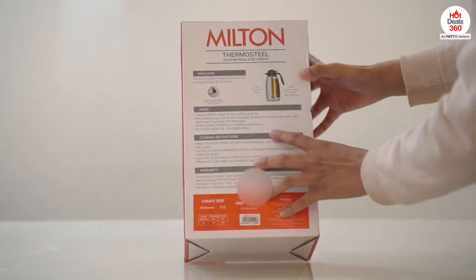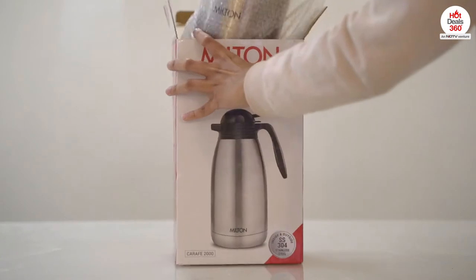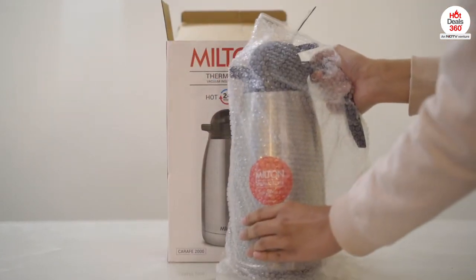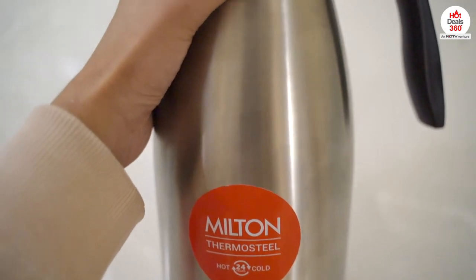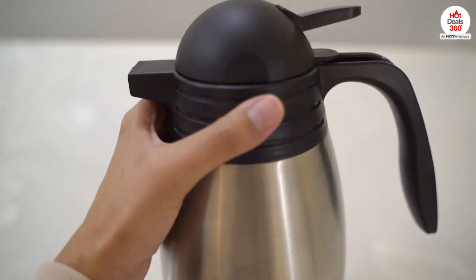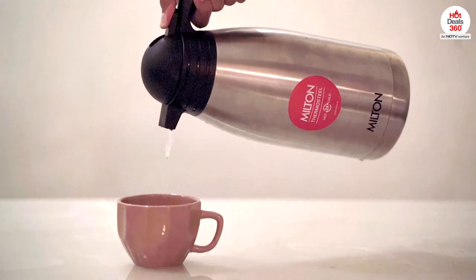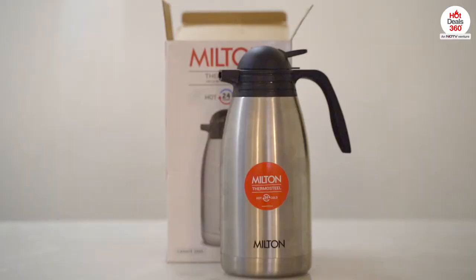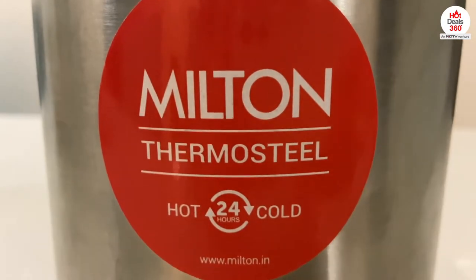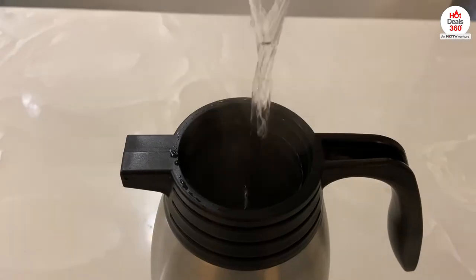Inside we have this stainless steel carafe — this is how the product looks like. I usually fill the flask with hot or cold water, whichever I prefer according to the weather, and it locks in the temperature of the liquid for almost a day, making it a source of continuous supply of hot or chilled water for approximately 24 hours.